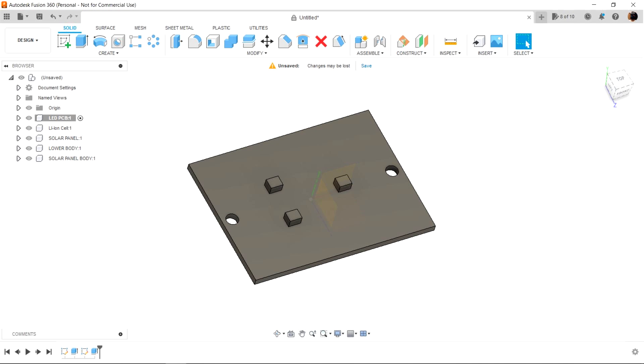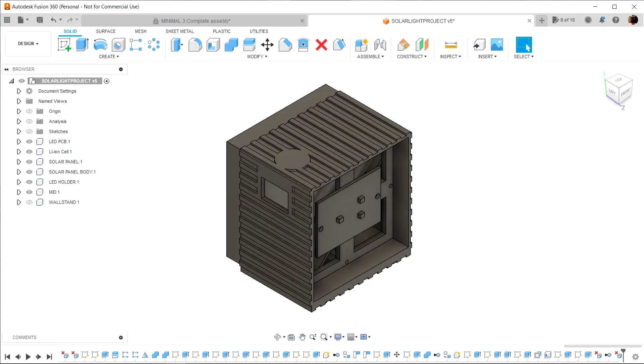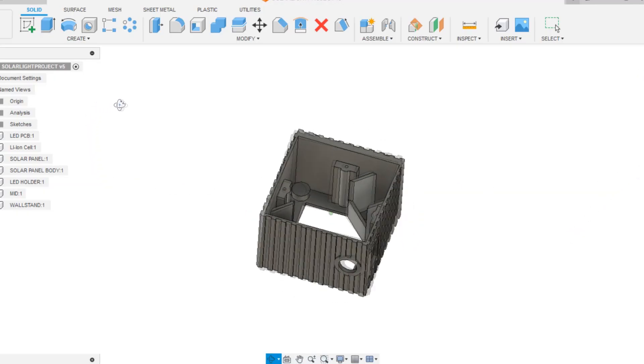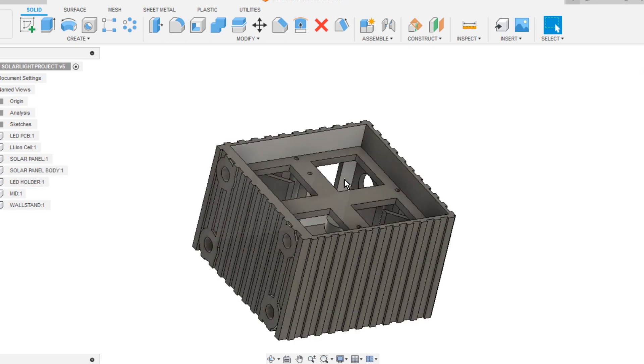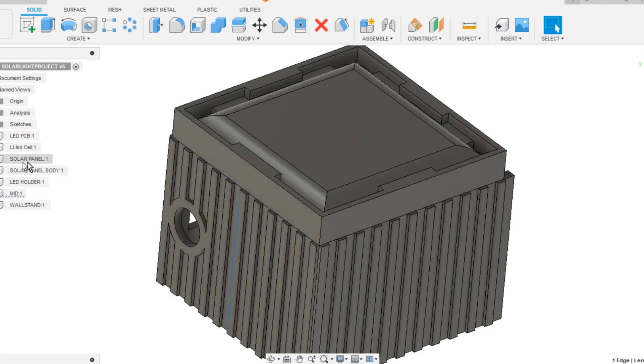The whole design was made in Fusion 360. We initially created the design for the LED PCB, battery, and solar panel. When components are designed first, the placement and design of the enclosure becomes simpler and more obvious, since we only need to create bodies around already designed components. After preparing the components, we made the middle body to hold the battery and contain the LED holder. The LED holder holds the LED PCB placed inside the body, acting as both the LED holder and a closing lid to keep the lithium cell in place.